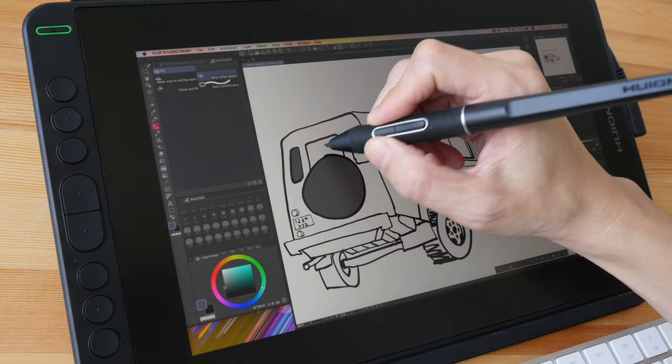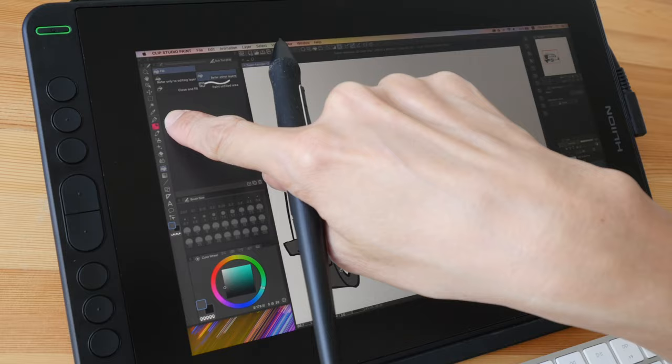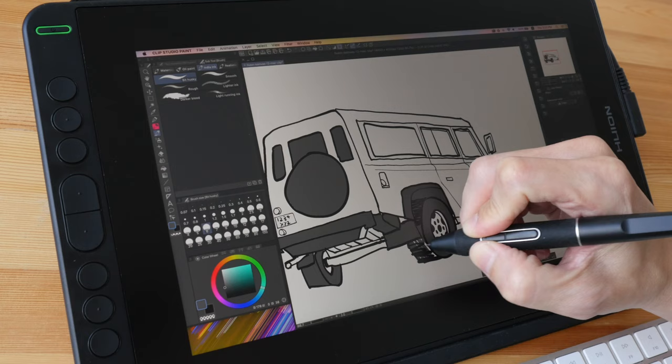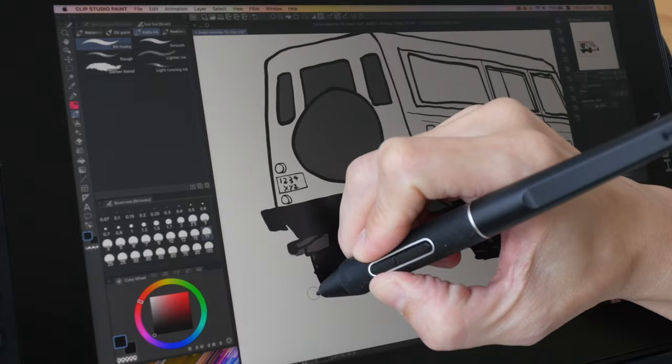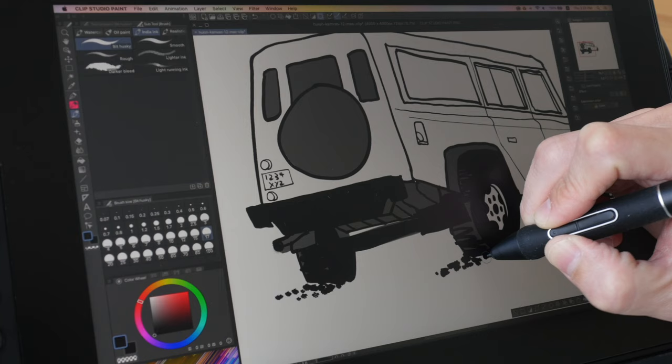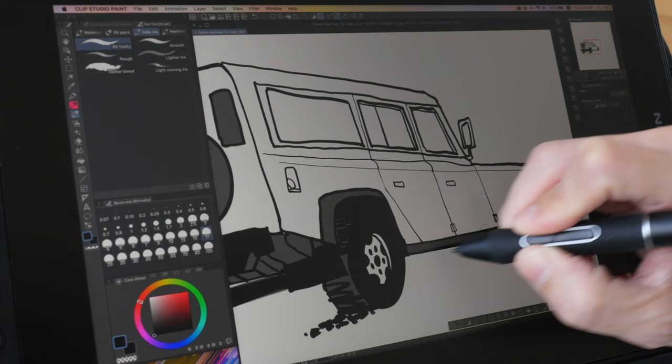User interface elements on this pen display — menus, icons, palettes — are small, so they may not always be easy to read. Sometimes I actually have to move closer to see which icon I'm clicking on, especially for tools I don't use often. For $219, that's actually a pretty good and competitive price compared to pen displays of similar sizes from other brands.